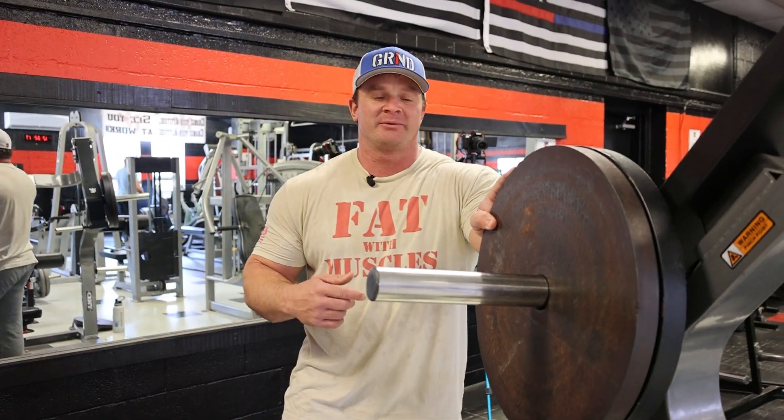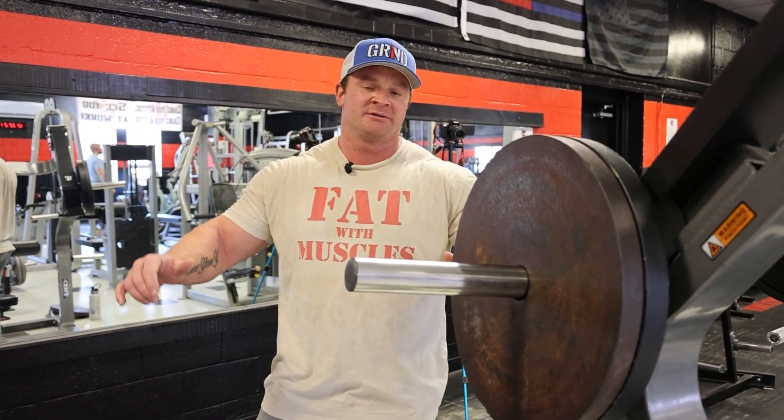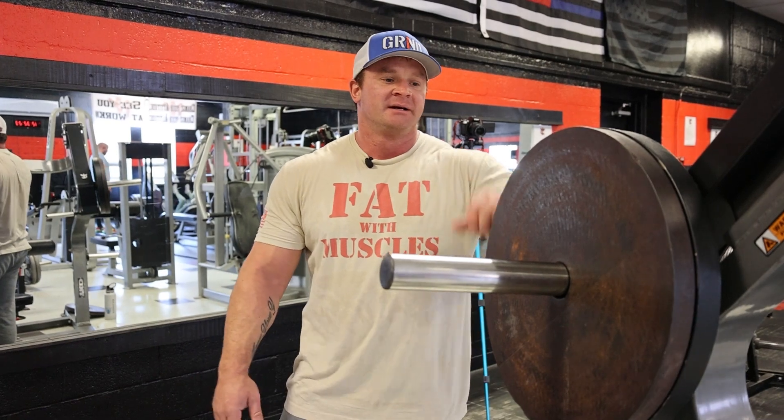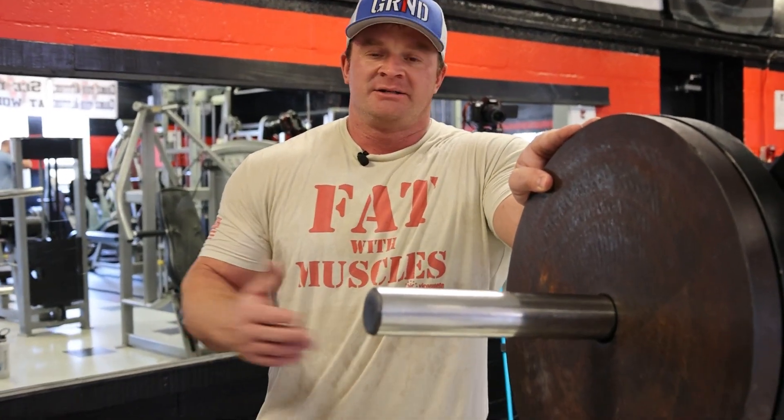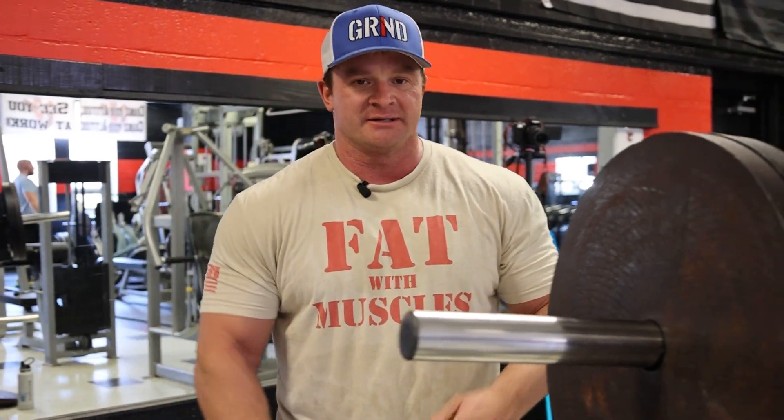On this one we're going to slow down the tempo — either a 1-2-3 up and 1-2-3 down, or 1-2 up and 1-2 down — which is adding time under tension. You can't use as much weight doing that, but you're adding a lot more stress to the muscle.